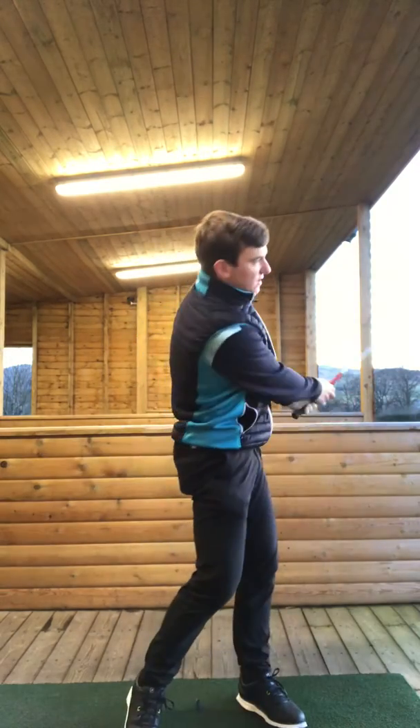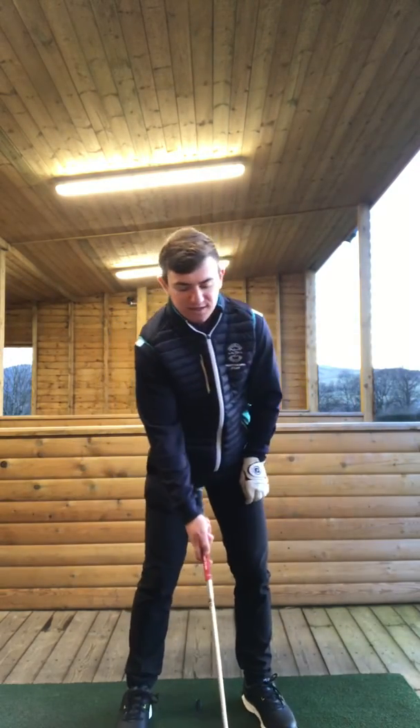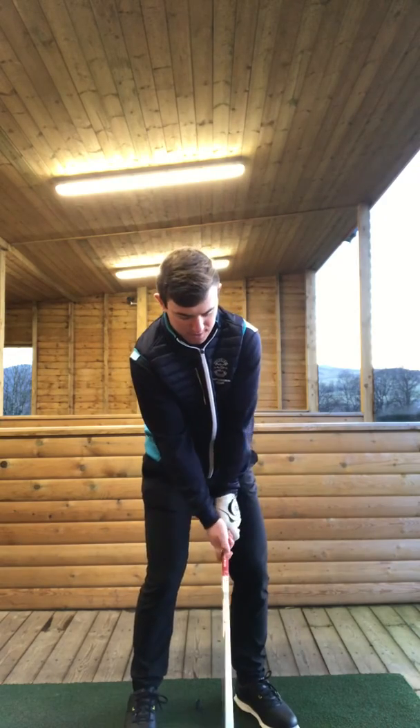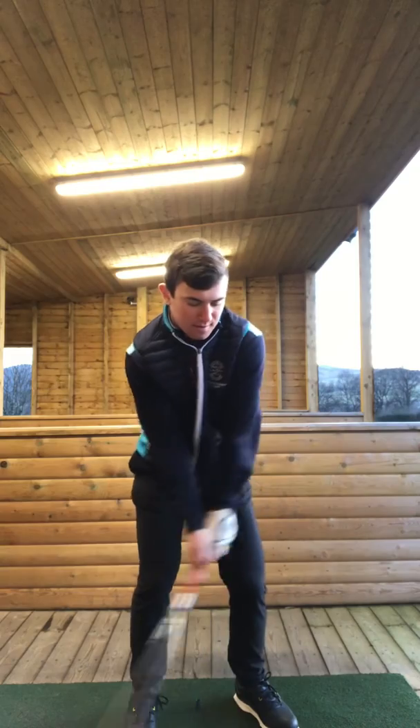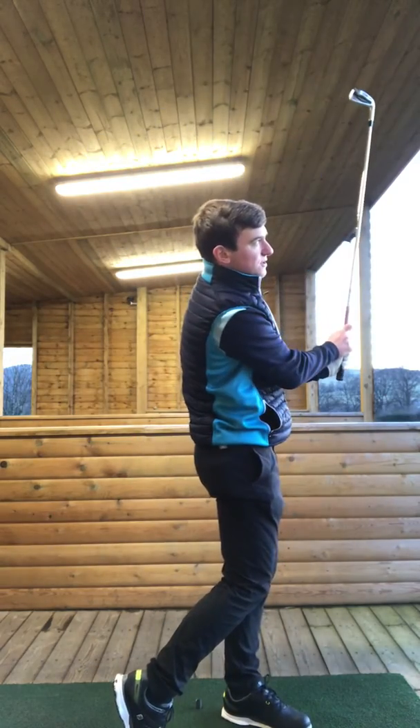So let's hit this. Belt buckle to the target, left hip down through — those are the two things to think about when you're addressing the golf ball. Almost in that position. Belt buckle. Here we go.